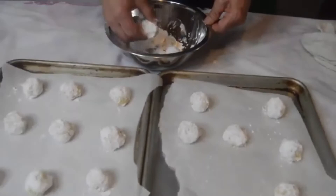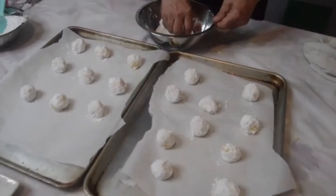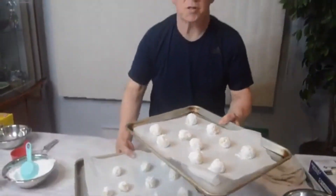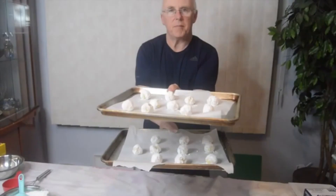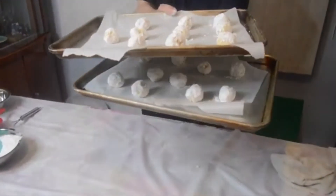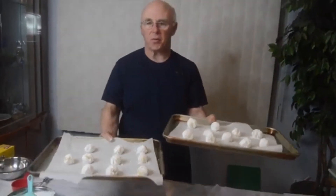You should get approximately 20 out of this batch. Put these into the oven for 12 to 15 minutes, towards the lower to medium rack, and then halfway through just rotate them. Then we're going to cool them on a wire rack and finish them off.